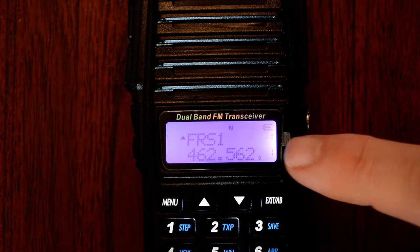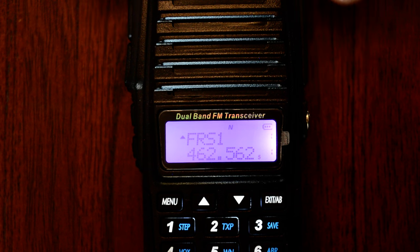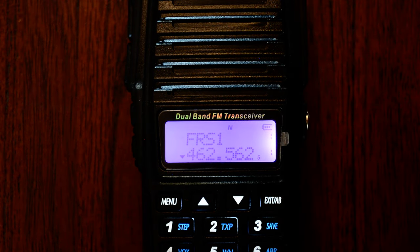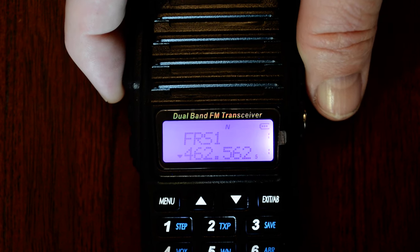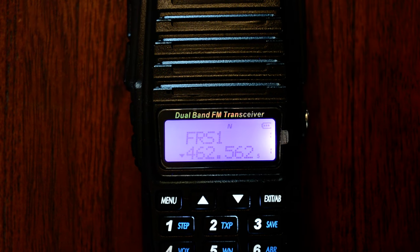I have the FRS and some other frequencies programmed in — that's FRS channel 1. There's no antenna connected. I'll hit the push-to-talk button and you can see it transmits. I'll go to the B VFO and hit the push-to-talk button again — no antenna hooked up — and you'll see it transmits. So that's all there is to it. Thanks.